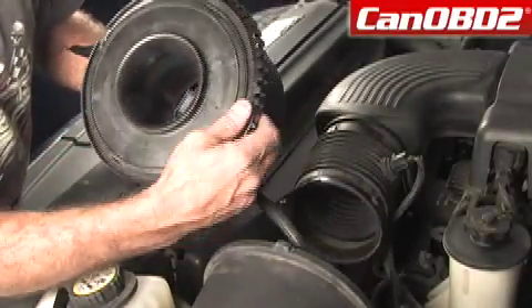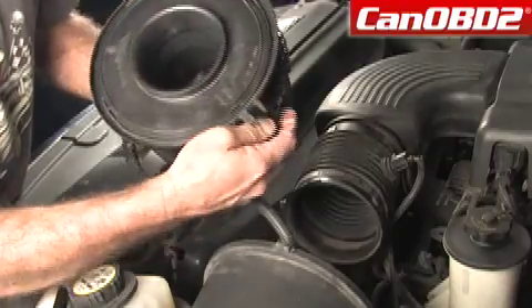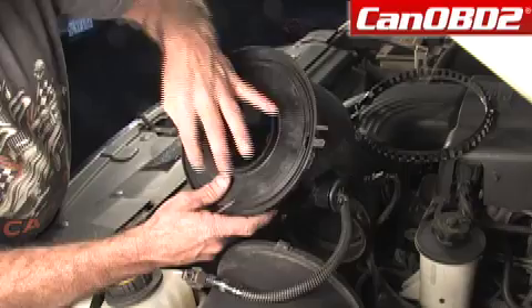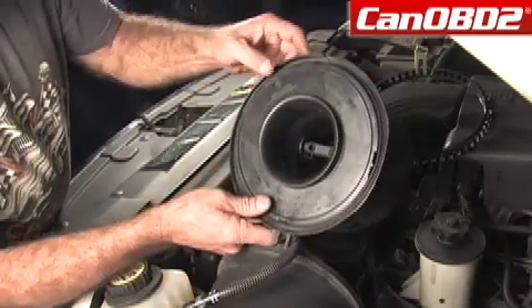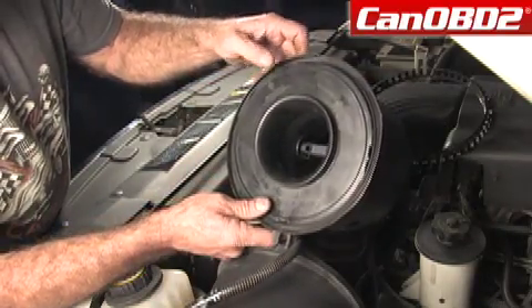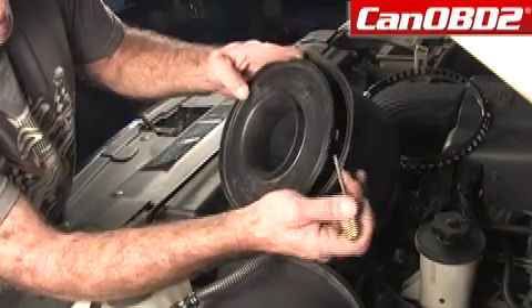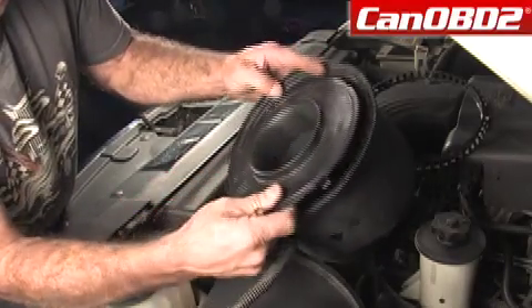We're going to take this band completely off. As you can see, there are little indexing marks on the outside edges and a top with an arrow. We're simply going to take our bladed screwdriver and pop this out of here, just like that.